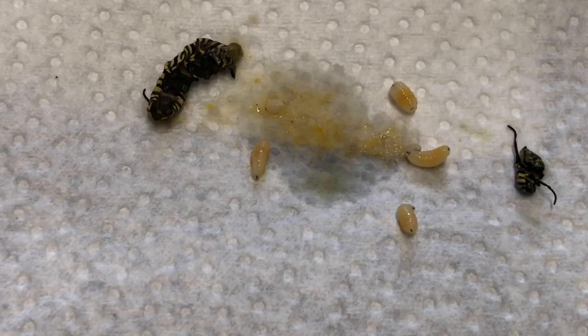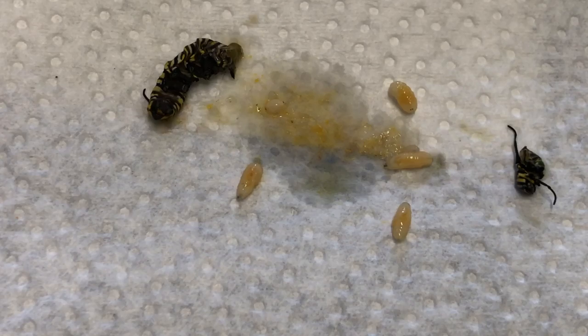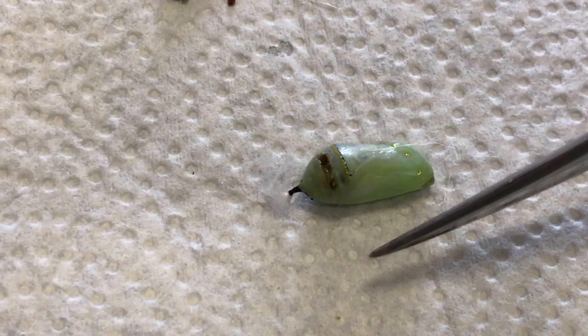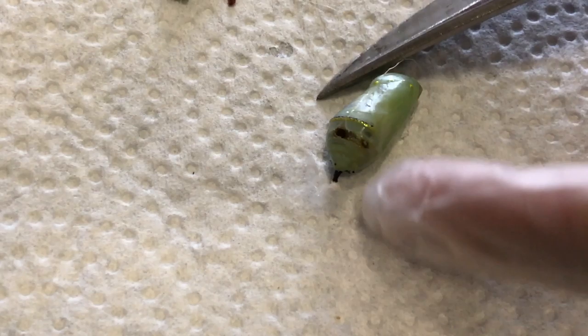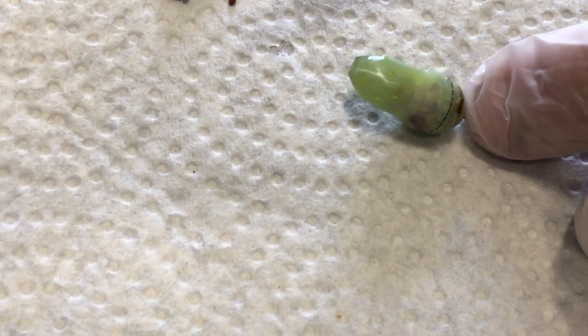That one had four larvae in it. He was sitting there not moving and sure enough the larvae had killed him and taken him over, using him for food. Now let's slice into this chrysalis that has an abnormal black spot on it. That black spot is definitely not normal, so we're going to see what's inside this thing. Let me get a good angle on it.